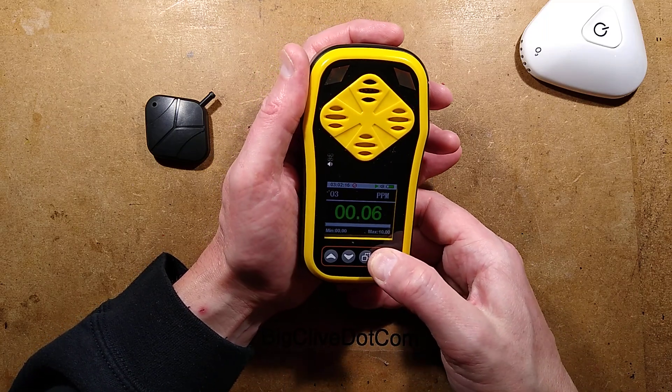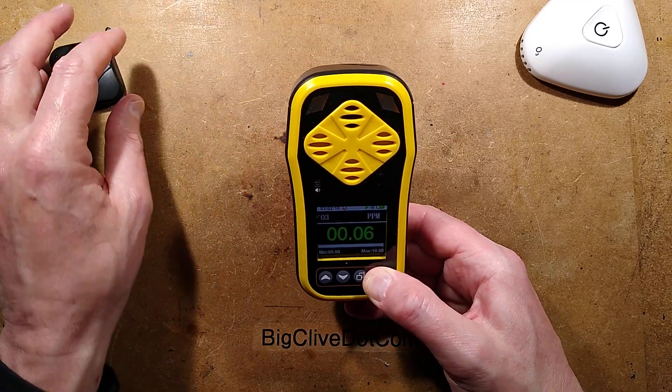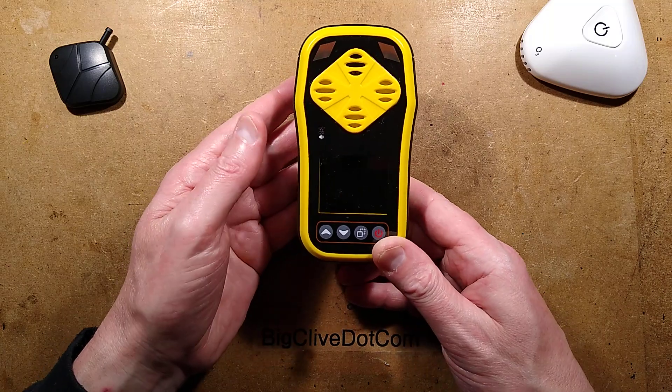Let's turn it off and open it up — that's what we are here for. I'll hold that until it turns off.